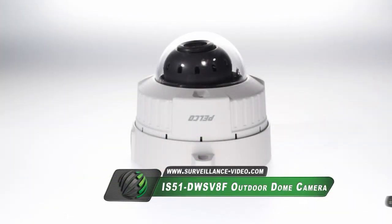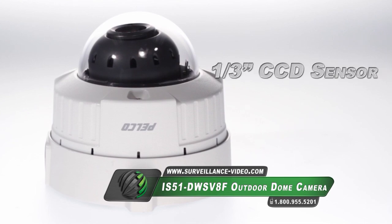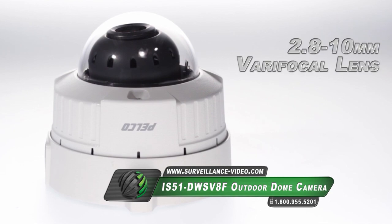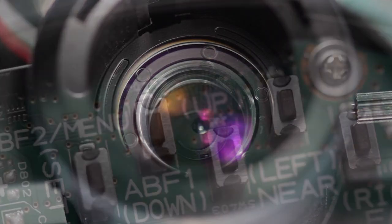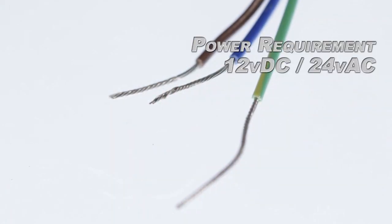The IS-51-DW-SV8F camera from Pelco features a 1.3-inch CCD sensor, 700 TV lines, a 2.8-10mm varifocal lens, easy lens adjustments, an on-screen display menu, and the camera is powered by 12V DC and 24V AC.